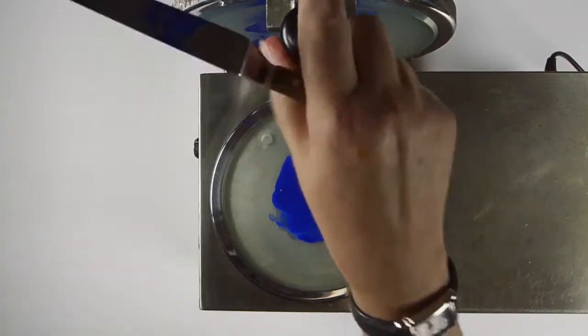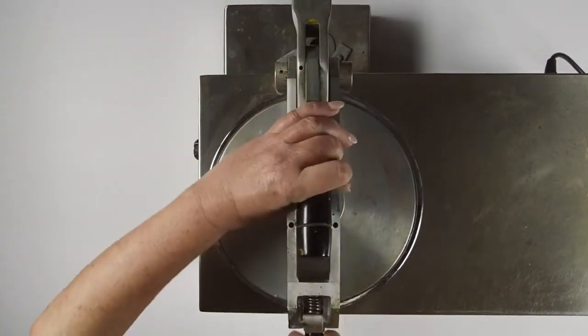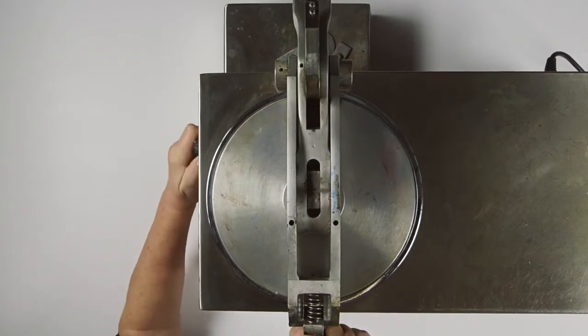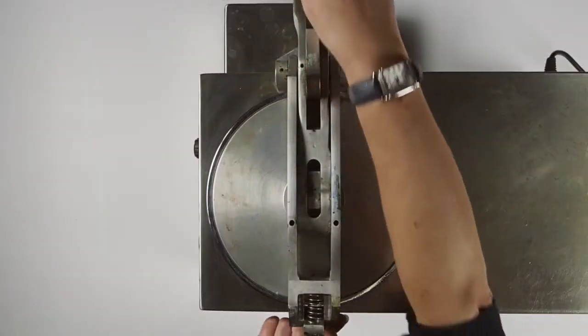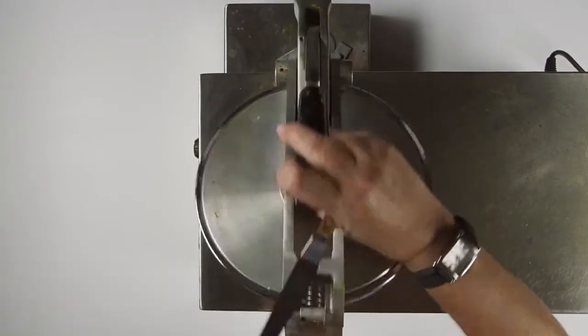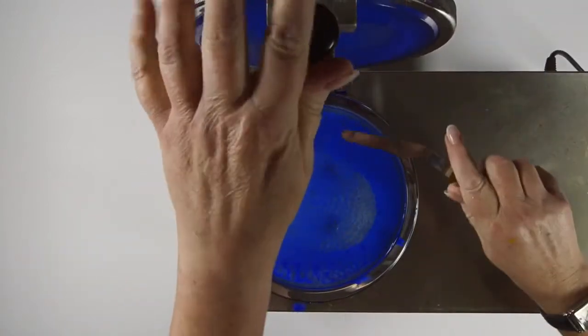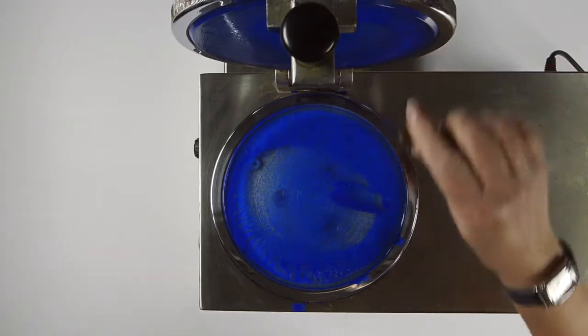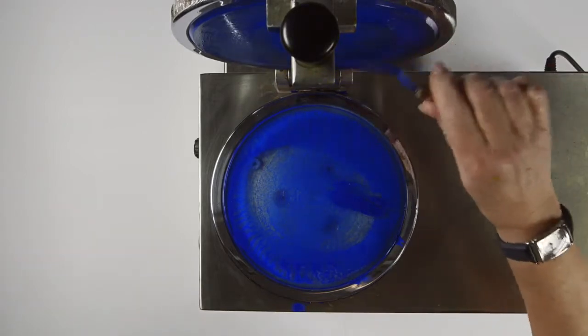The top plate is brought into contact with the bottom plate and set to run for 25 revolutions. The plates are then taken apart and the paste is collected back into the center of the bottom plate, and the process is repeated for another 25 revolutions — a total of 50 revolutions.